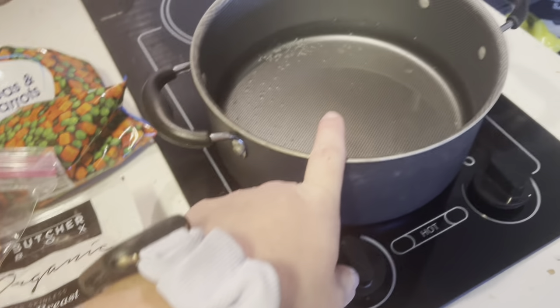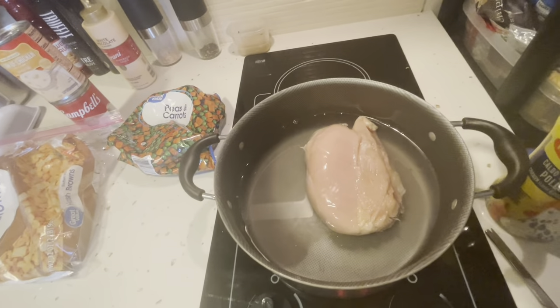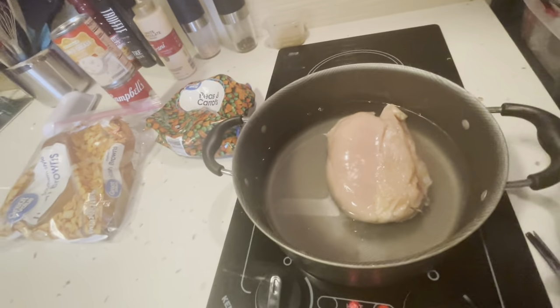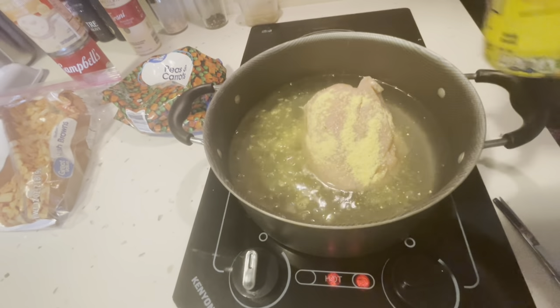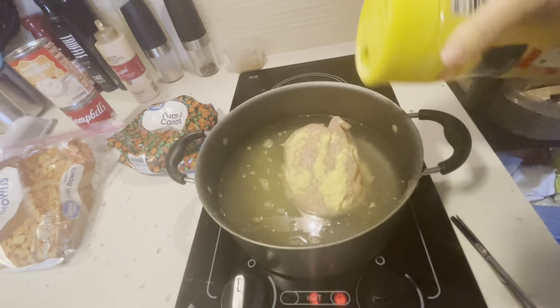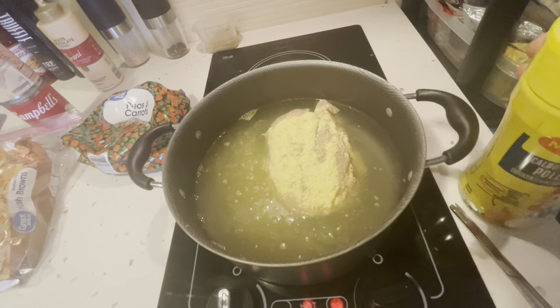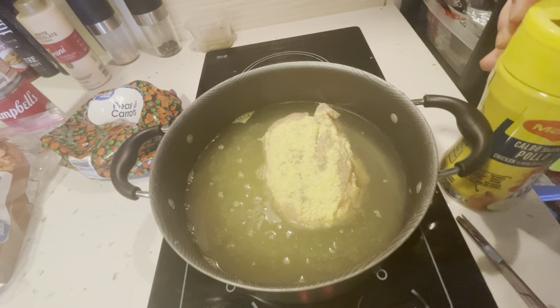First, we're going to boil our chicken until it's done. My chicken, even coming from Butcher Box, doesn't have any flavor. So I'm going to season it with this pollo seasoning. You know that you've got to add your own stuff to make your food taste good, otherwise it might be bland.